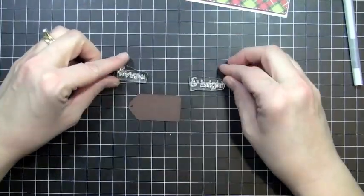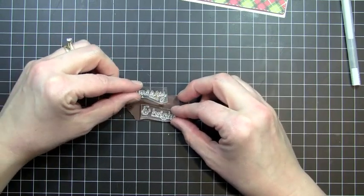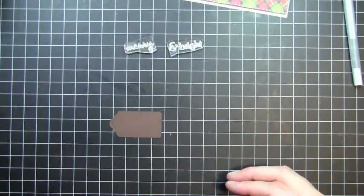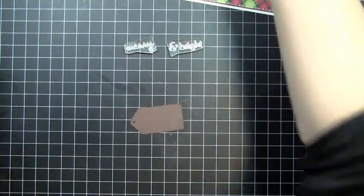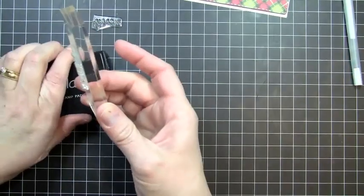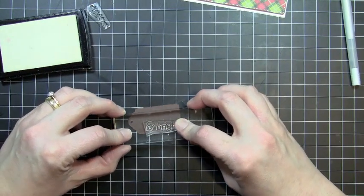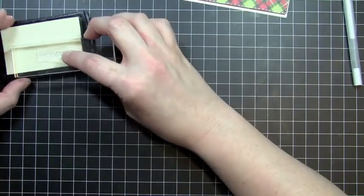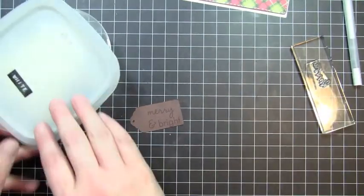Before I adhere this to my card base, I'm just going to do a little stamping on the tag that I cut out. I'm using Merry and Bright — this was a one-piece stamp from Paper Tray Ink, but I just cut it so that I could do Merry and Bright in two lines on my tag. I'm going to use my embossing buddy on my tag, which just prevents the embossing powder from sticking on anything other than my stamped mark. I'll start by stamping 'and bright' down toward the bottom and then stamp 'merry' right above that.